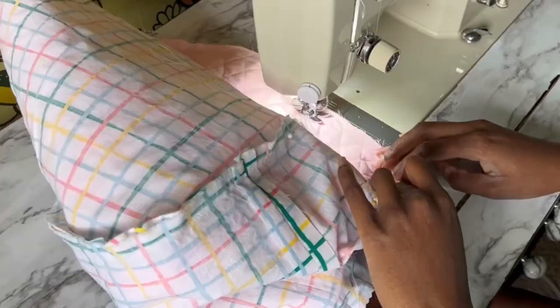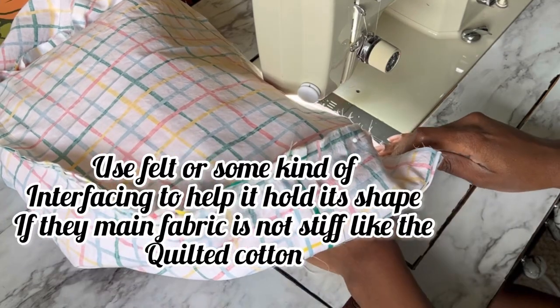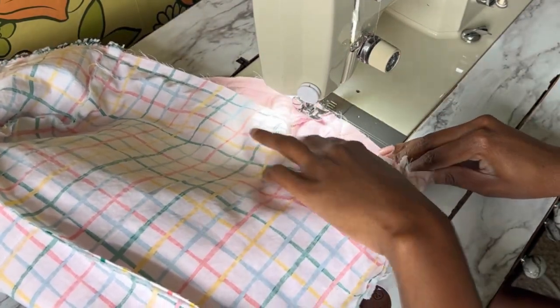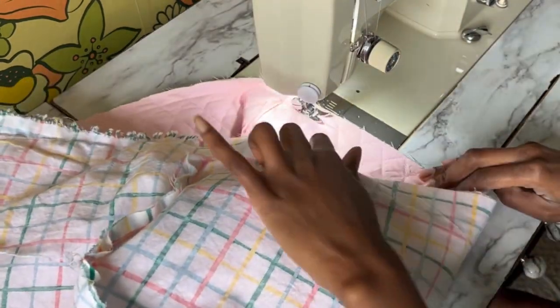Now it's time to take the lining and put it right sides together with the outer shell of the toaster cover. You could have used vinyl for the lining so you can easily wipe the inside clean, but doing it this way makes it completely machine washable and dryable. I did have to put in a small pleat to the lining because the lining was at the right dimensions, but as I mentioned earlier I didn't have enough quilted fabric to make it nine inches wide, so instead of taking the lining apart or adding another stitch, I just made a quick pleat.